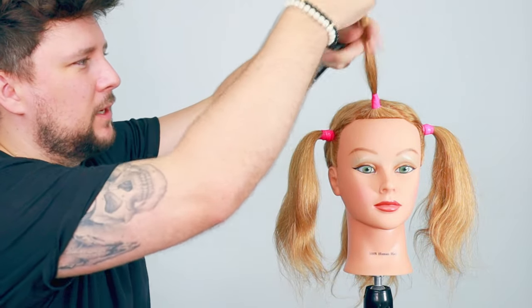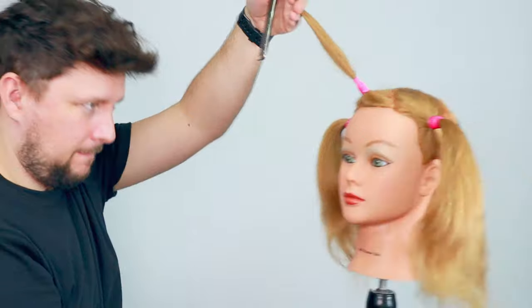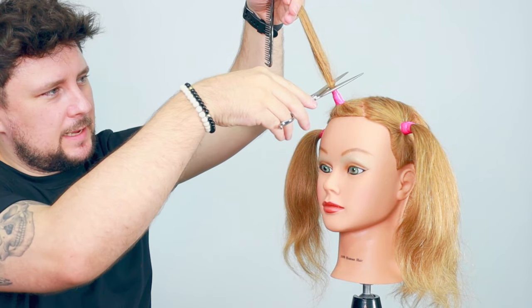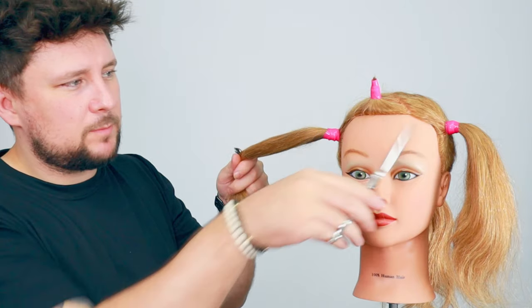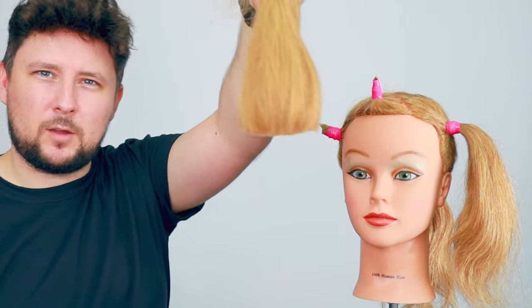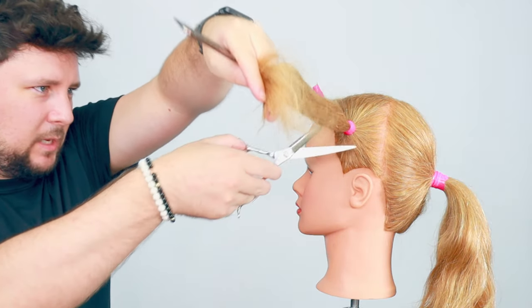Let's start with the fringe. I want this to be really short — a really graphic mullet look. Just get into position, top of the ponytail just there — taking all that off. We keep the cut pieces because we can do strand tests and color tests, so these are great to keep. Look how short that is! On both sides I'm going to take it right to that pony, just making sure I don't cut the tape. Both sides are equal.